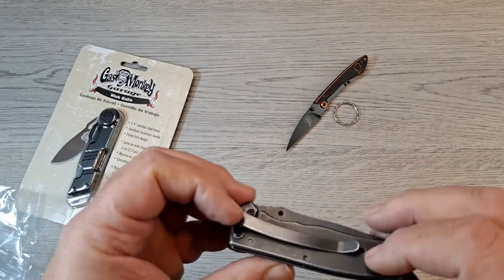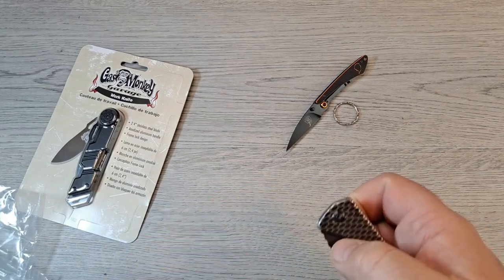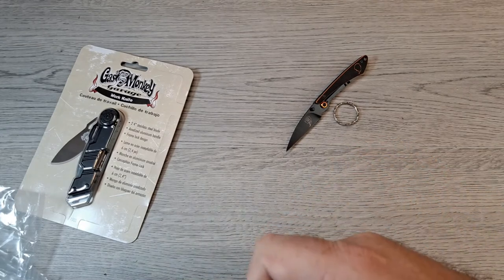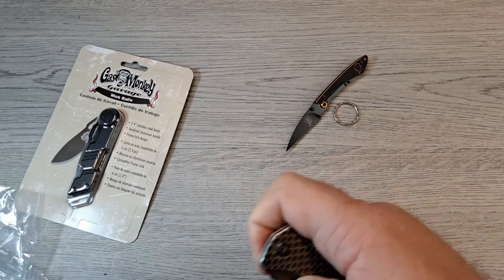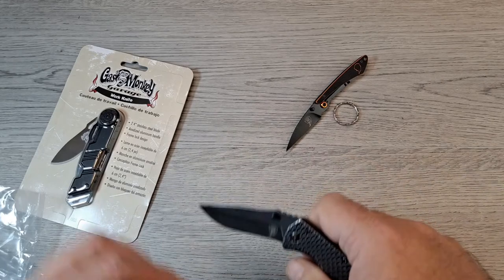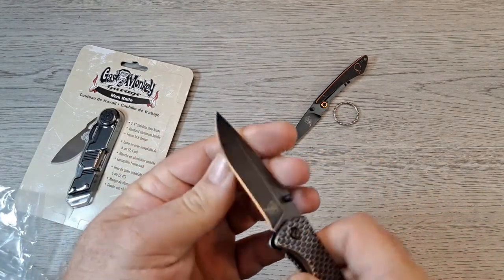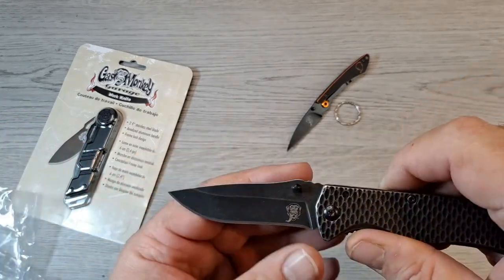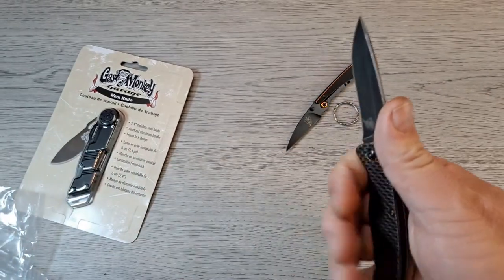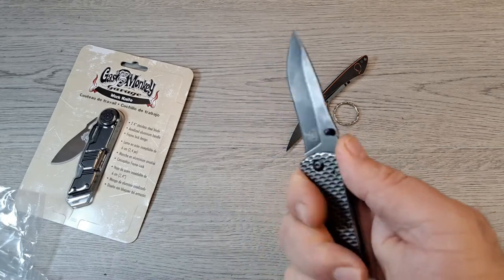It's got stainless steel frame with a frame lock. I don't even know what style blade this is — looks like a drop point, maybe a tanto. Can you flip it? Yeah, really pretty tight. Lockup's pretty good. Basically a drop point, with a little bit of recurve right there. Three-finger grip.